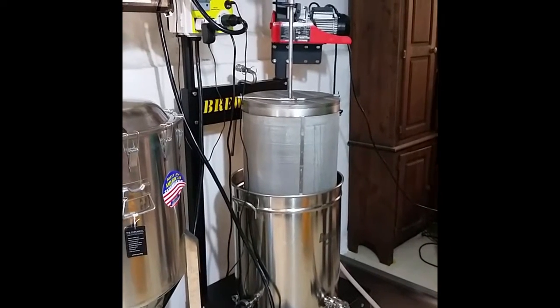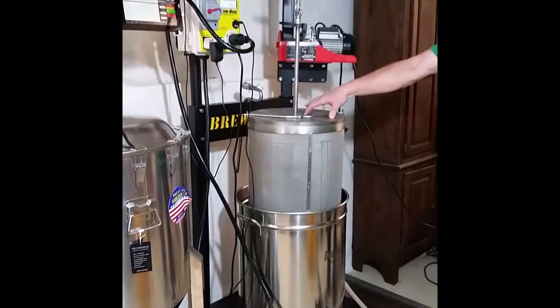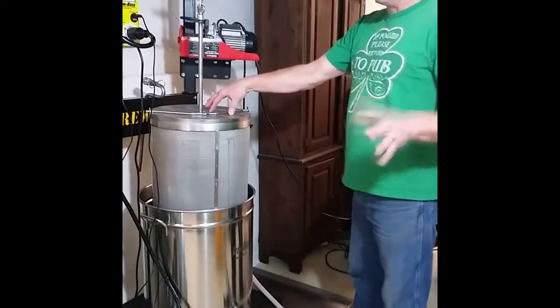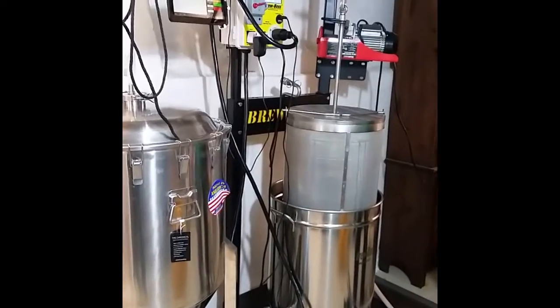This is Darren with another demonstration video. I'm showing the removal of the coffee filter. A good trick is to just leave this hang above your kettle while it's bringing it up to a boil. Just make sure when you get around 200 degrees you get it out. We're at 199 right now so I'm going to be removing this.